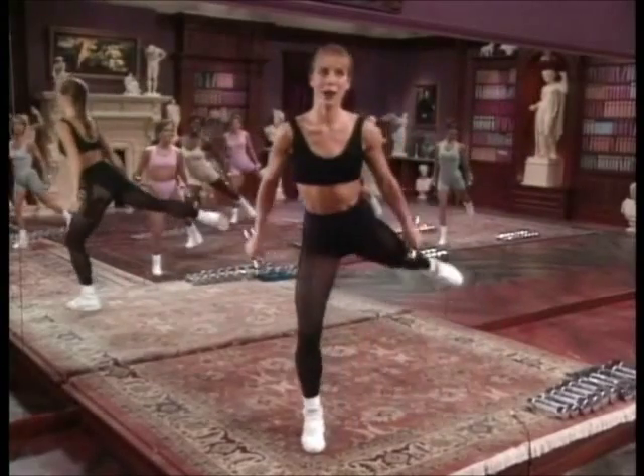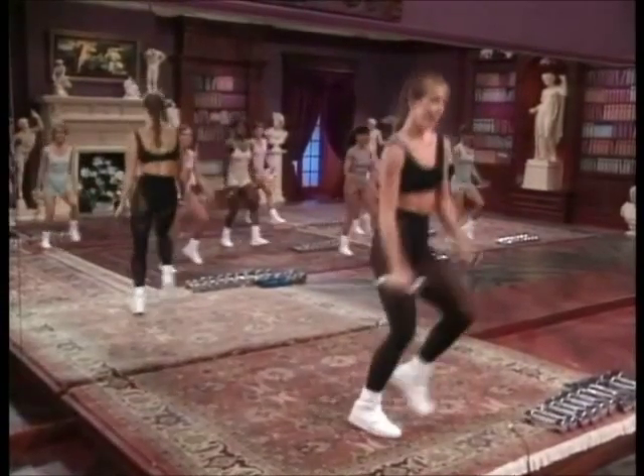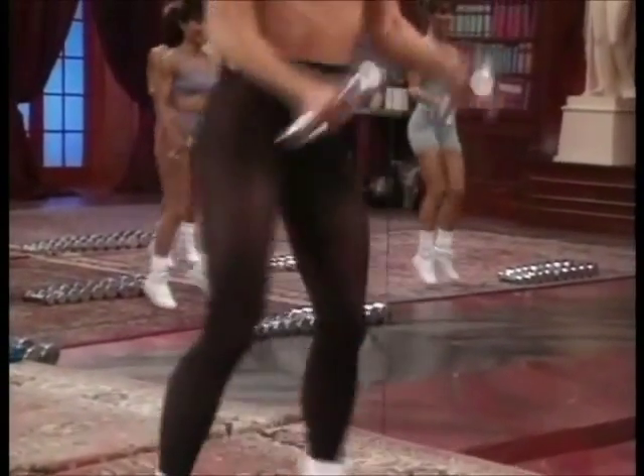Now the triple step and hammer curl. Eight total, seven. One, two, three — curling. Four. Three.